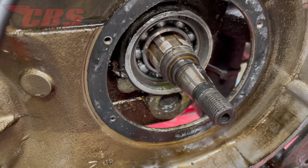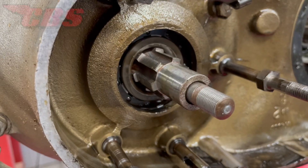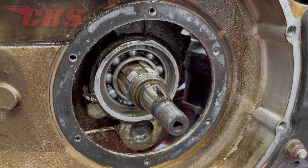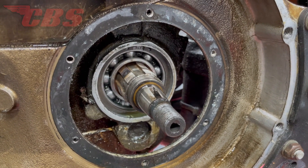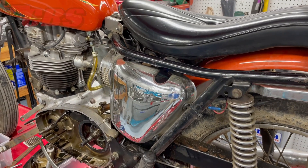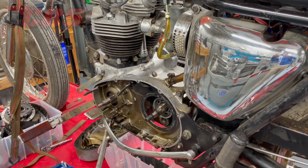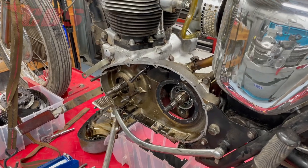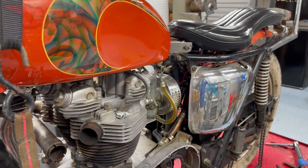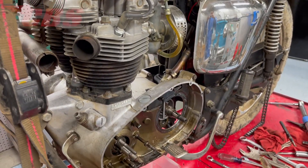Alright guys, this is going to wrap today's video. There's going to be a total of three videos in this series. This is video number one, which is clutch disassembly. Video number two is going to be clutch inspection, and video number three is going to be clutch assembly. If you guys would like to see all the videos in this series regarding this clutch rebuild, don't forget to subscribe and follow us on YouTube. Drop us a comment below if you have any questions, and take a look at our description for all the links. Most of the tools shown in this video you can purchase off our website, classicbritishspares.com. Thank you guys so much for watching — I hope you have a great day.